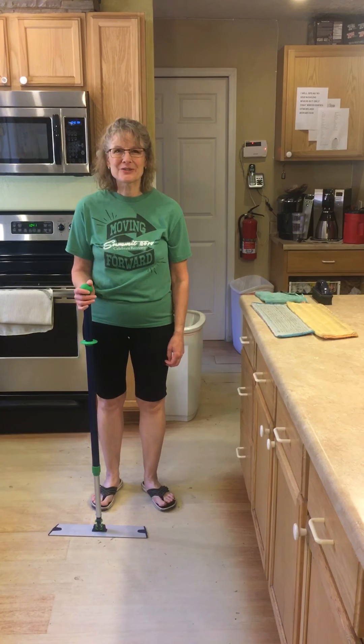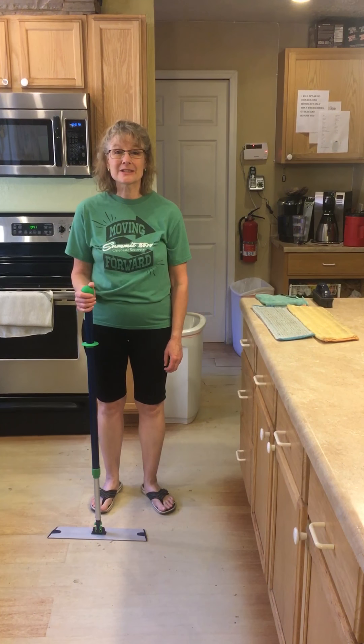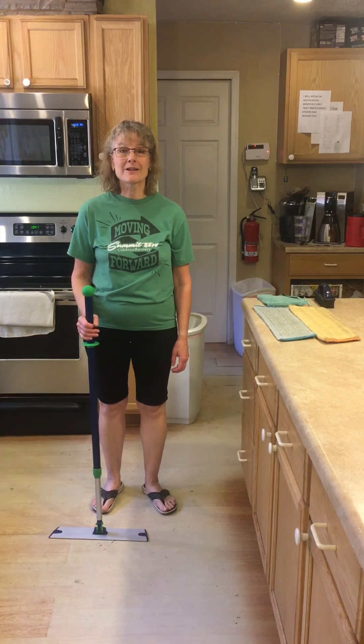Hi everyone, I'm Deborah Tucker, your Independent Norwex Sales Consultant, and today I want to speak to you about our mop.